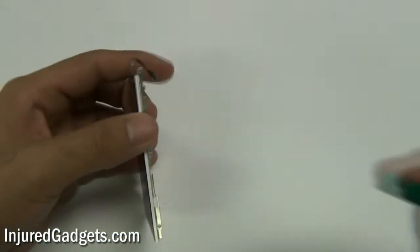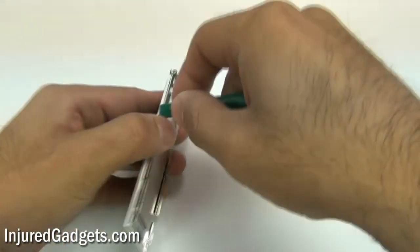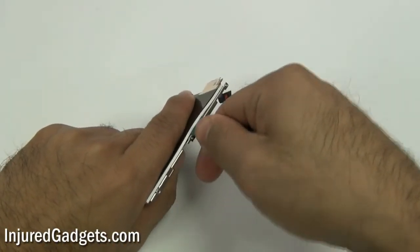With the LCD removed, you will now need to go ahead and remove the back plate from the LCD, which you can then transfer over to your new LCD.